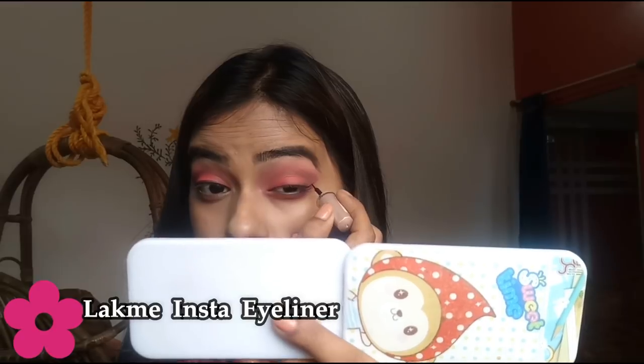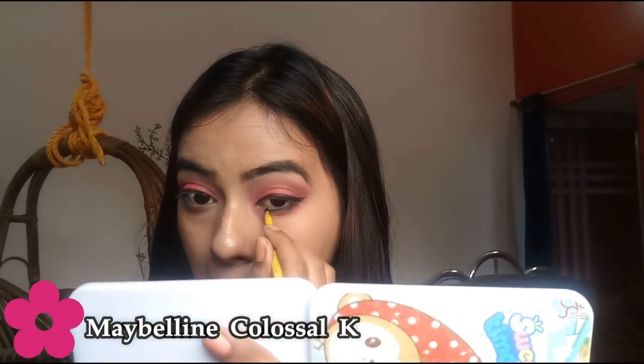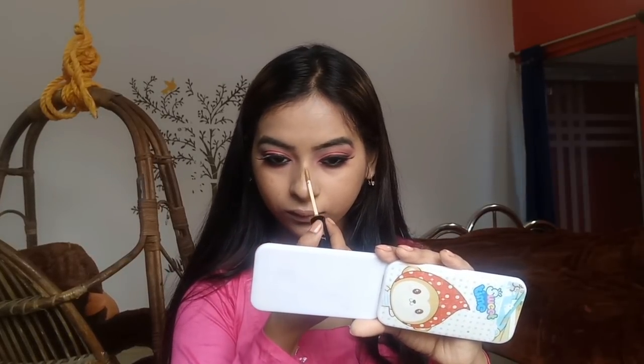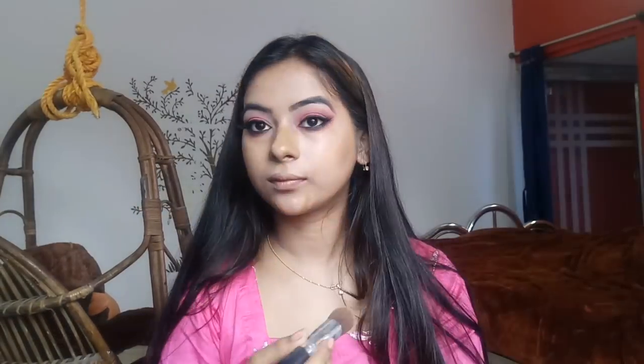Now I will apply a small winged eyeliner. Then I will apply white eyeshadow shade to brighten the look. I will contour in the usual places. I will also use a golden shade from my eyeshadow palette as a highlighter.